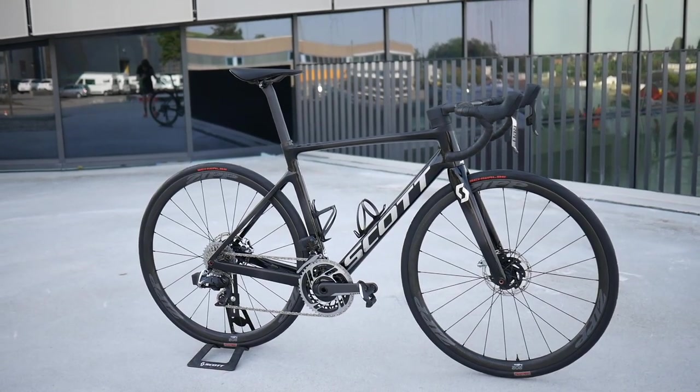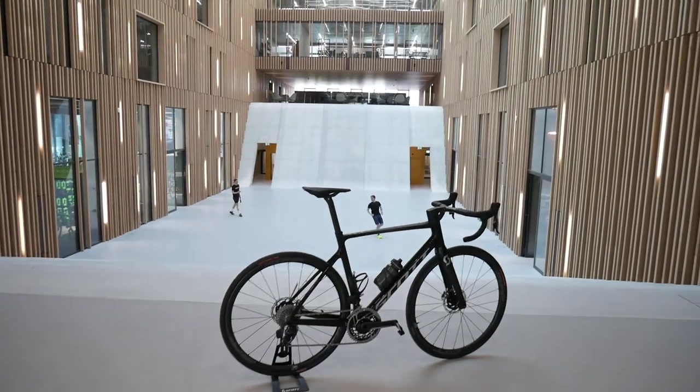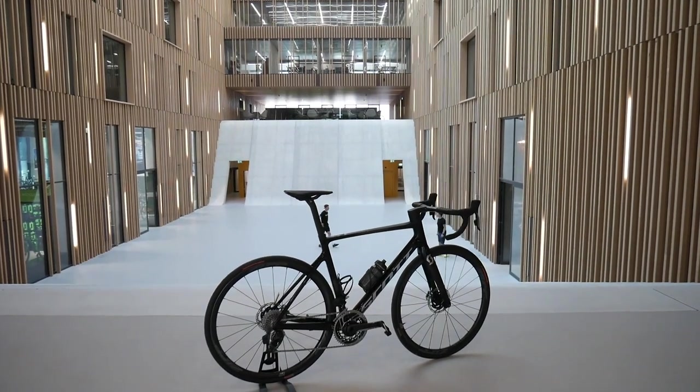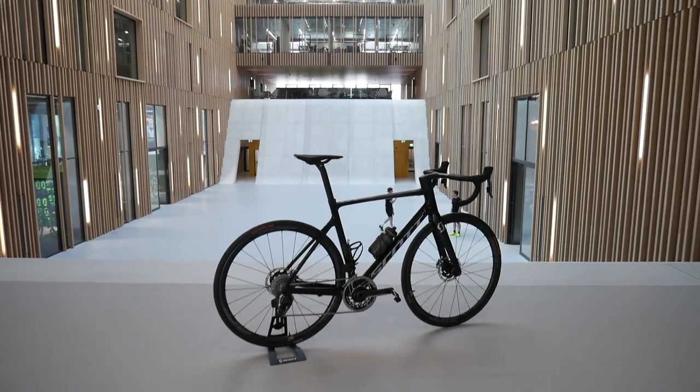Do you like the discs? I do. Personally, as a professional, there's nothing wrong with rim brakes — we have a mechanic who changes the brake pads every day and if they're maintained they're flawless, very similar performance. But in the rain they're chalk and cheese — completely different — and you really have that consistency all the time with discs. Is there a learning curve to switching? No, I think we ride so much that you adjust fast.